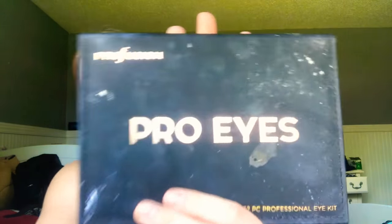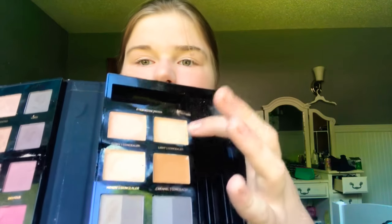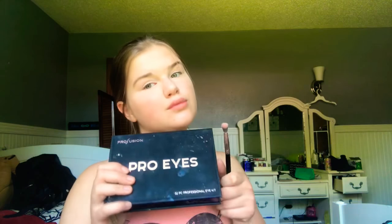Now I'm going to be taking my Pearl Ice kit from Profusion — it has multiple different shades and also has concealers. I'm going to be using a honey concealer, taking an eyeshadow brush and dabbing it beneath my eye. Once I'm done applying the concealer, I'll blend it in with a beauty blender. Then I'm using an eyeshadow brush to apply the eyeshadow.